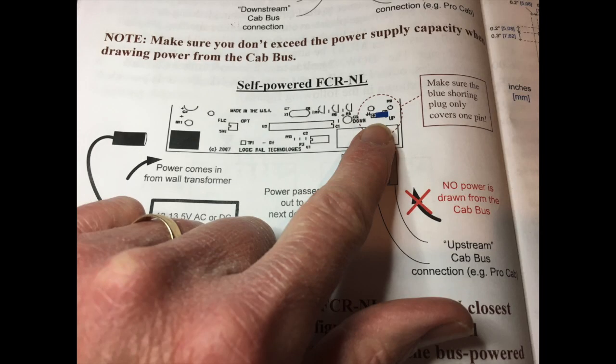This little culprit was the problem: when you're powering from your bus line, you need to have that little jumper touching both pins. I knew I was not doing that — I only needed to have one pin covered and the other exposed to avoid a short. So I went ahead and moved that little jumper pin on all of my fast clocks. Clocks two and three need that jumper touching both pins to keep continuity of power going through. A simple sentence or two in the Logic Rail NCE manual would have cleared that up — it didn't take me long to figure out, maybe about 10 minutes.